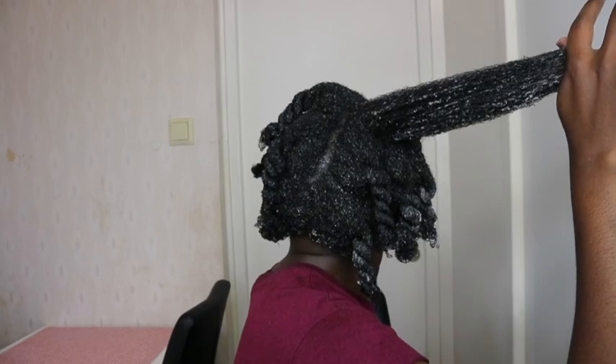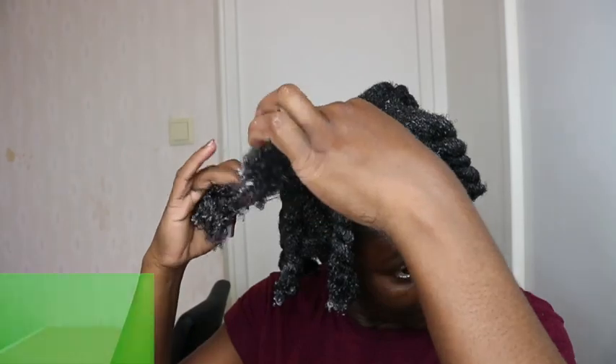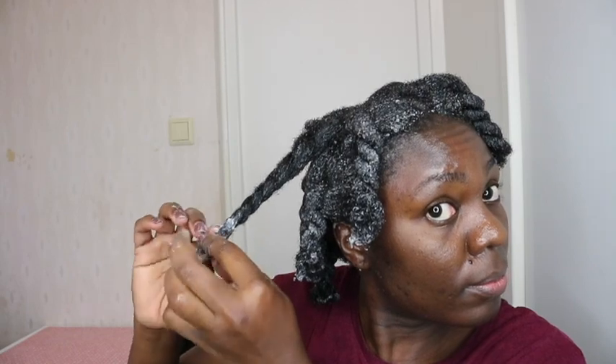Let me know in the comment section below if you have tried oatmeal on your hair or if you intend to try it. As you can see I'm already done and my hair is soft and moisturized. This was absolutely amazing — I'm going to bring other ways you can use oatmeal on your hair, adding different ingredients to make it even more beneficial.